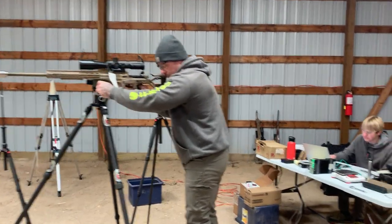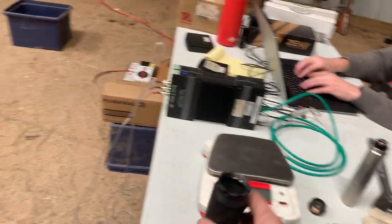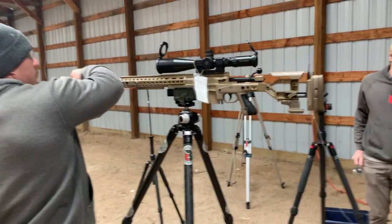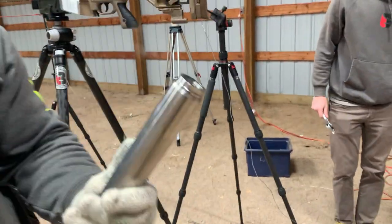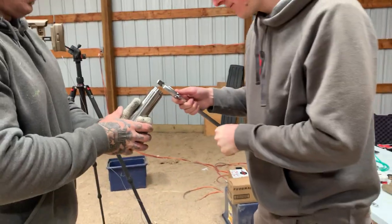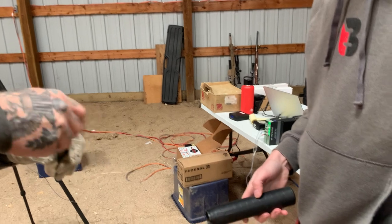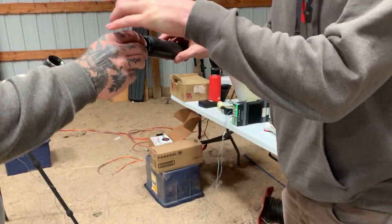Let's switch cans — Nomad LT. We have to put that other end in there, so this is going to take a second. We made a universal to CB adapter we cut this morning so we could run these cans without having to pull my brakes, re-time brakes, and re-zero — because sometimes that's a pain.